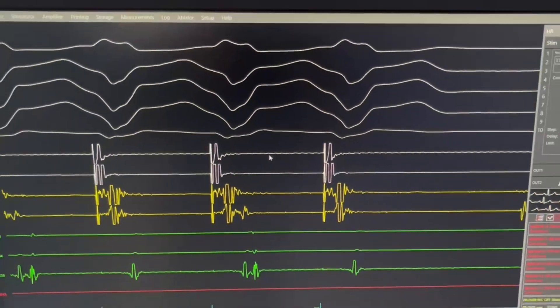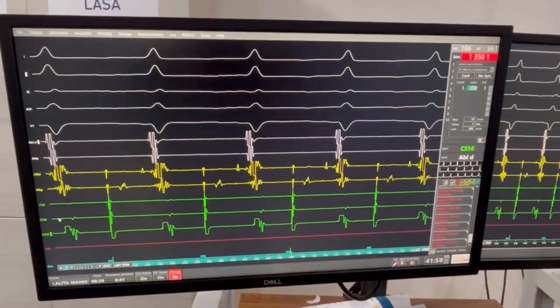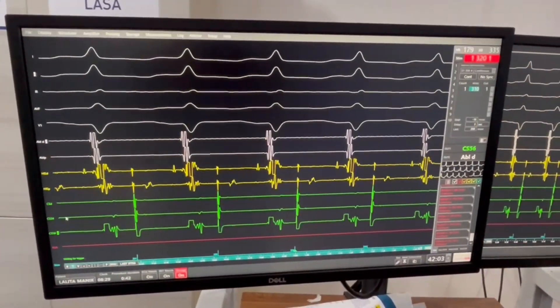Integral RV pacing is happening, and after that we are seeing how much V-to-A conduction is happening. Then from the CS we are going to pace and we are measuring it.